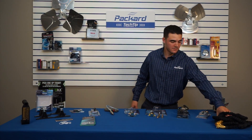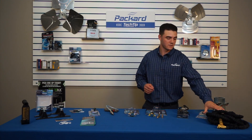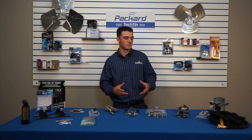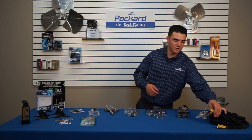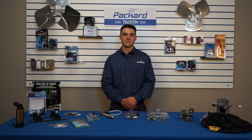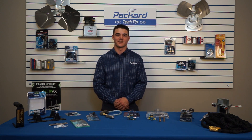Last but not least is the retractable hose. It replaces your standard 50-foot hose already in your truck. It takes less space, is easy to carry around, real lightweight, and has a shut-off valve on it. Thank you for stopping by Packard Academy — that wraps up our video on the overview of ESP. Make sure to press that subscribe button and follow us for more tech tips and information on new products.